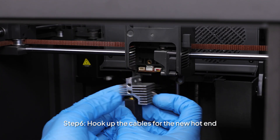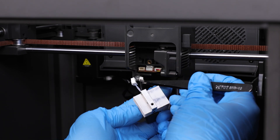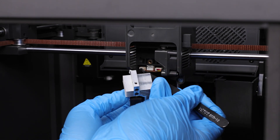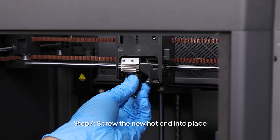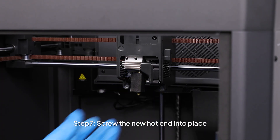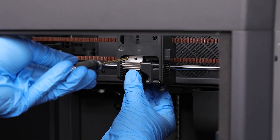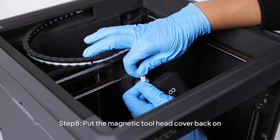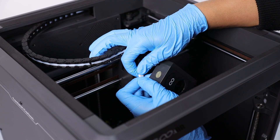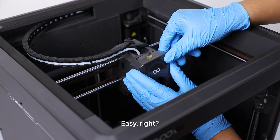Step 6: Hook up the cables for the new hotend. Step 7: Screw the new hotend into place. Step 8: Put the magnetic two-head cover back on. And, you guessed it, you're good to go. Easy, right?